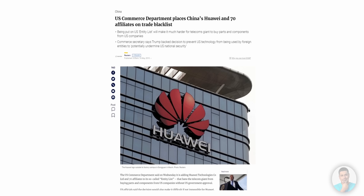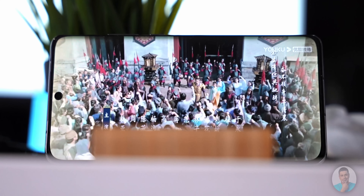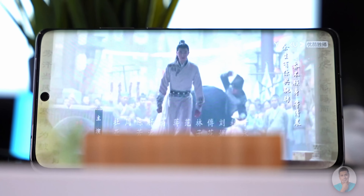Hey guys, Ash here from C4ETech. Finally, after a long time, we are going to be taking a look at a Huawei phone. This is the Huawei P50 Pro. Huawei, as you guys know, has had certain issues with regards to being on the entity list and all that, but this phone is supposedly extremely good with certain caveats.